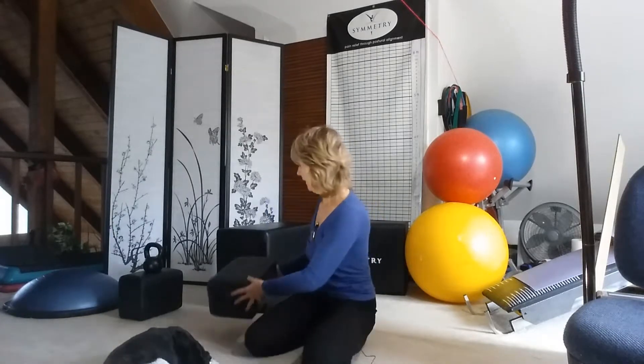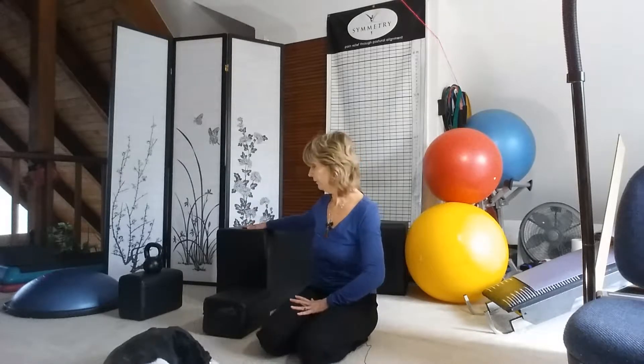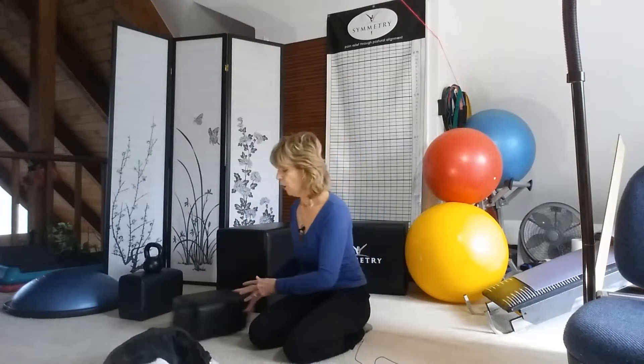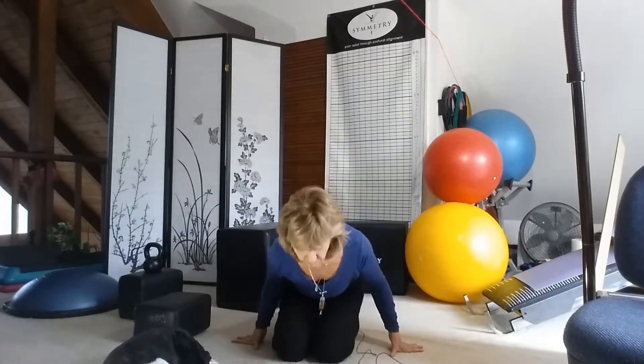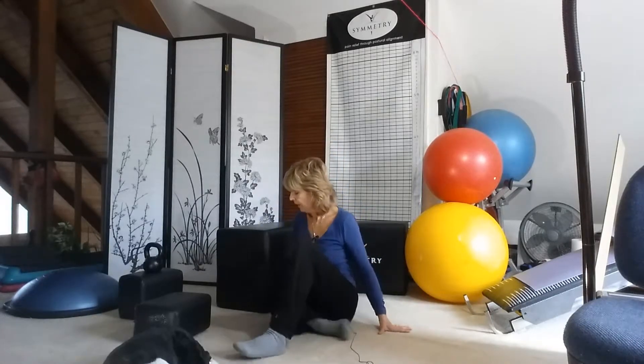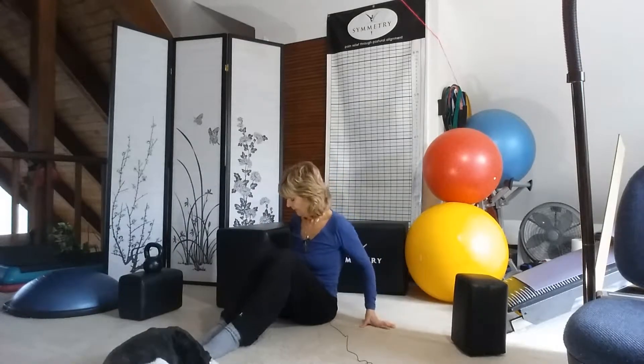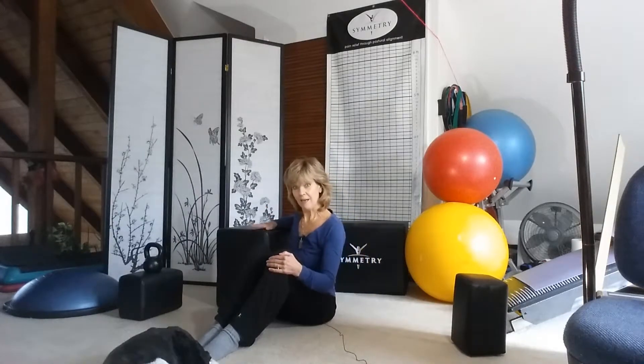I use a large block because one of my legs is going to be up on the block at a 90-degree angle. I'm going to use a kettle ball for my foot to relax against, but you can use anything so that your foot is aligned in a nice upright position. When I go into the stretch, it's important that I do so carefully. I sit next to the block with my hip right at the edge.